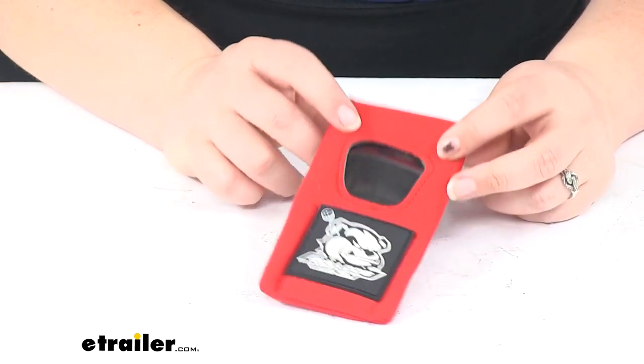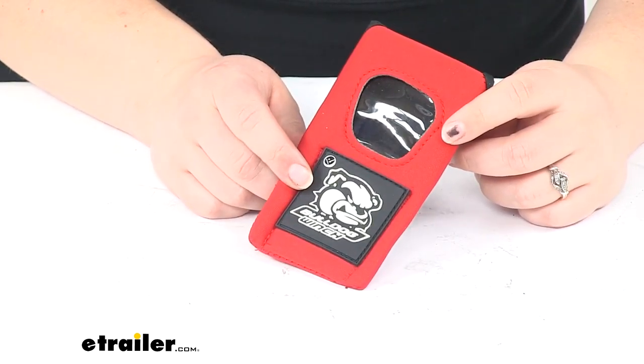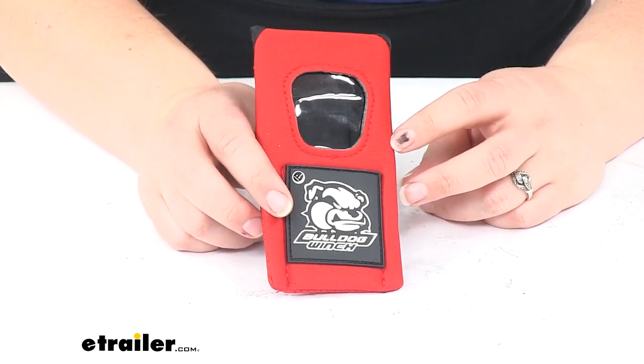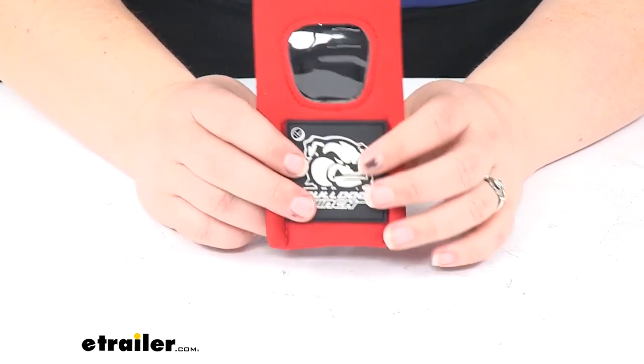If you need to pick up a replacement for the wireless controller itself, we also have that available here at etrailer.com. That part number is BDW-20156. That's going to do it for a look at the Bulldog Winch Cover Holder for Wireless Controller.